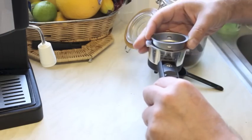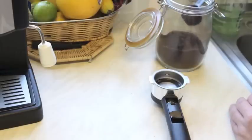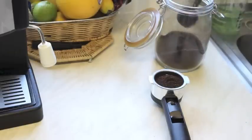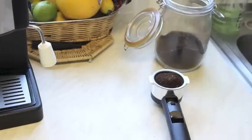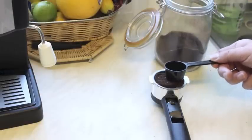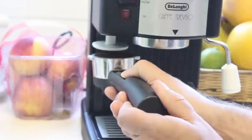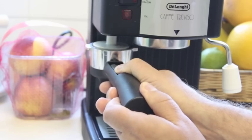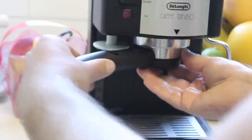Now preparing the coffee: assemble the coffee recipient and add two or three scoops of coffee according to your taste. You can use the white part of the coffee machine to compress the coffee. After that, connect the coffee support to the coffee machine. Make sure it's well connected to avoid any leaking.